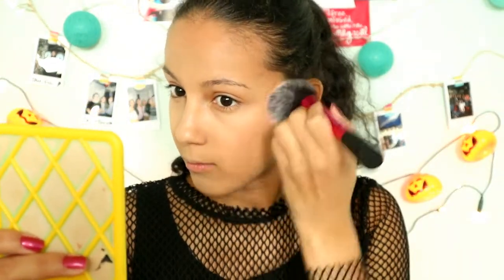Then I go in with some blush using the Real Techniques plush brush and iHeart's rosy blush, and pack it on my cheeks. To intensify my blush like Taylor's, I put some bronzer on my cheeks.